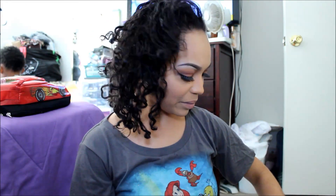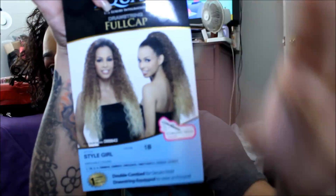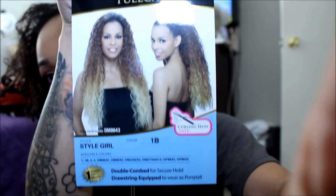The next wig she sent me is also an Equal wig, which is a drawstring full cap. This is called Style Girl and she got me the color 1B. All these wigs are heat-friendly, guys. And if you guys know how to do the drawstring, leave a comment down below. So let's get into the last wig. I'm taking it out of the weaving net. It does have the long comb in the front, a comb in the back — there are no adjustable straps.